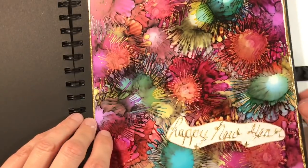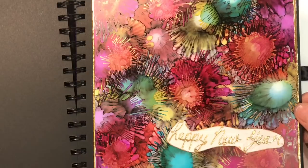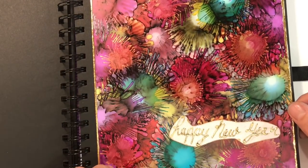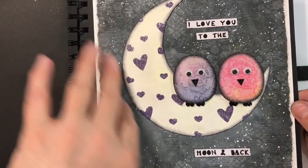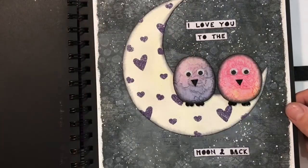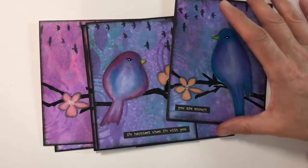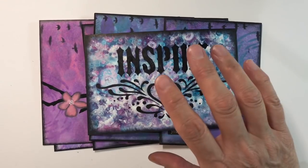This was the festive prompt for New Year that I did with alcohol inks — I've not sealed this either. Again, it's just staying in my journal. And this one here, the Valentine's page — this is a distress oxide background, also staying in my journal. It's not going to come into contact with anything liquid, so no fixatives required.